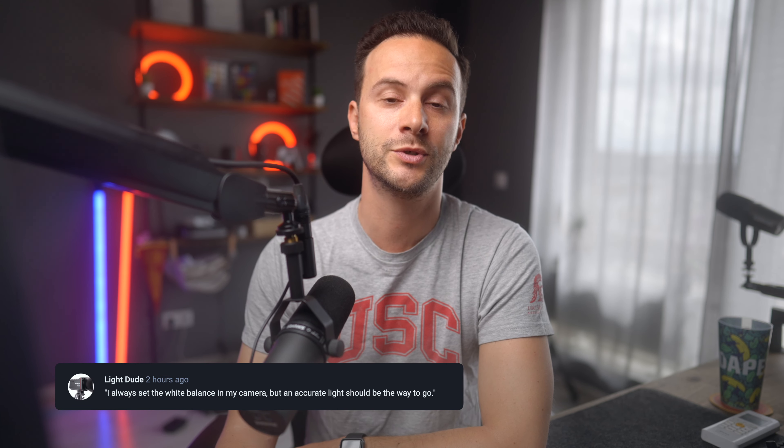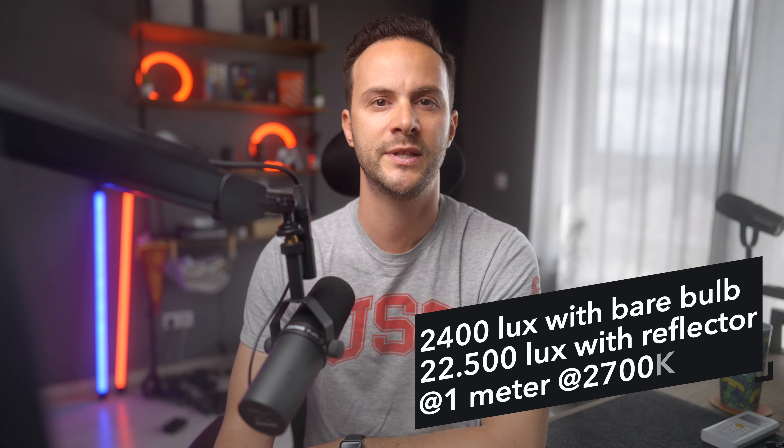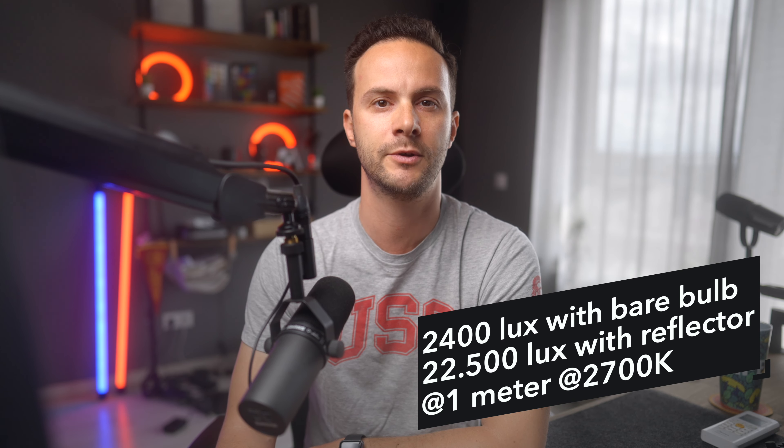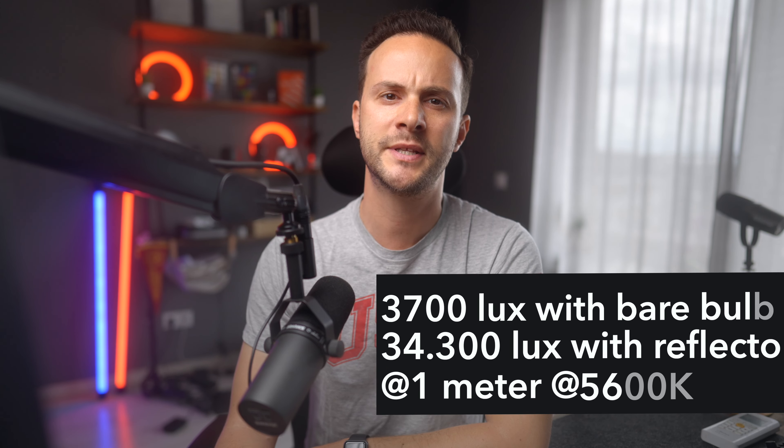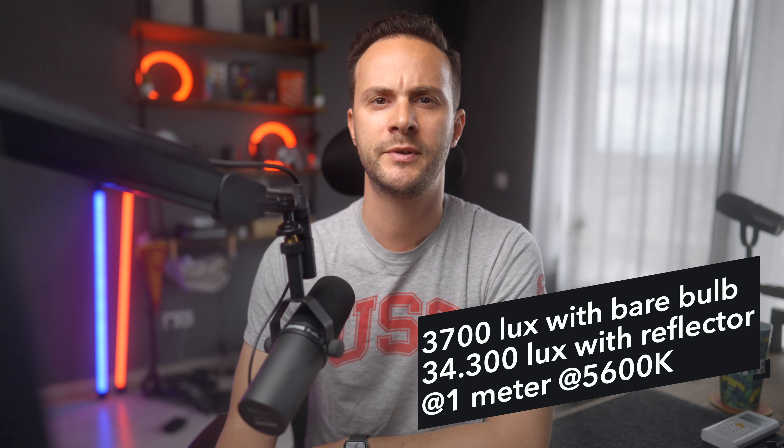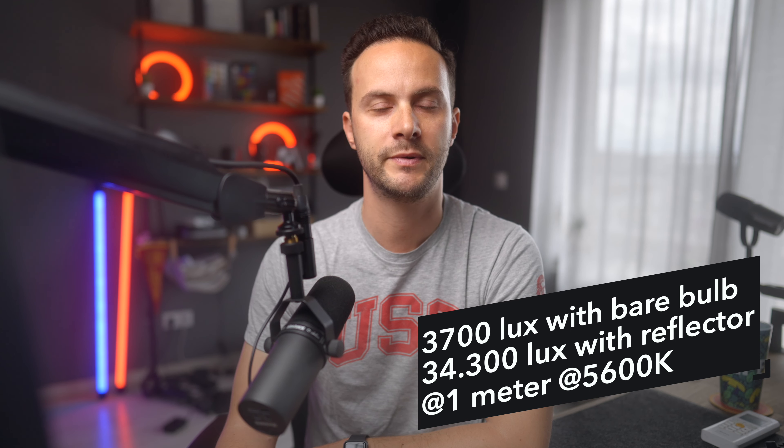This flexibility guarantees not only easy color matching, but also the ability to think creatively, making each scene look its best. We've all experienced tinting or green hues — let me know in the comments what happened and what you did to avoid or solve it. Aputure and Amaran lights provide accurate lighting, scoring 65+ TLCI, and CRI accuracy is guaranteed. The Amaran 100X puts out 2400 lux bare bulb and 22,500 lux with a reflector at 1 meter at 2700K, and 3700 lux bare bulb and 34,300 lux with reflector at 5600K.